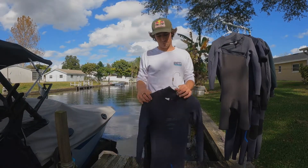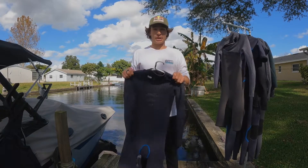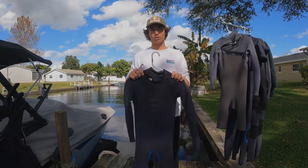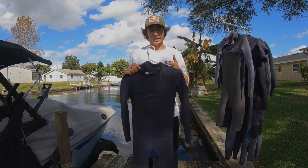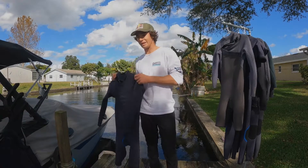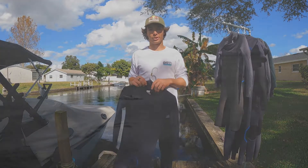O'Neill's obviously gone above and beyond to put together a suit, and the amount of hours I put in wearing a suit like this is unbelievable. We're spending so much time on the water and it never fails me — it's gonna keep me warm, keep me moving, and it's an actual enjoyable thing to wear. It's not a fight to put on or take off. Super easy on, super easy off, and you could spend all day in it, no joke.